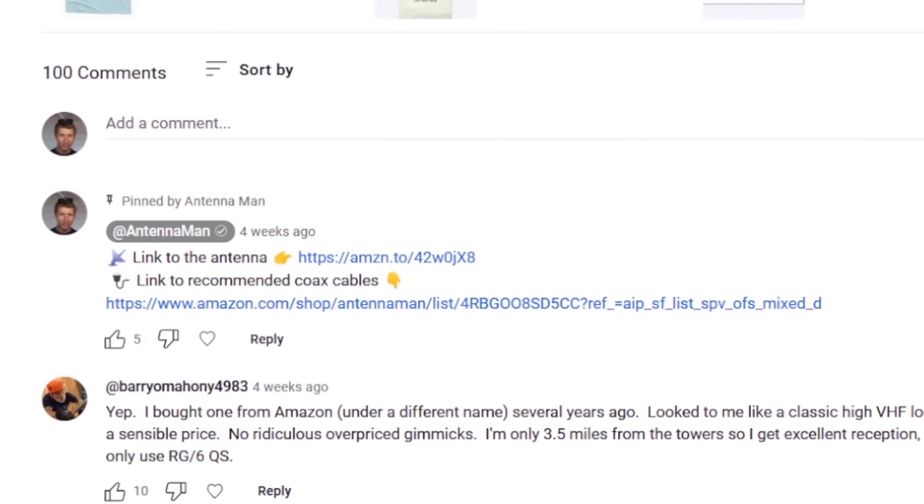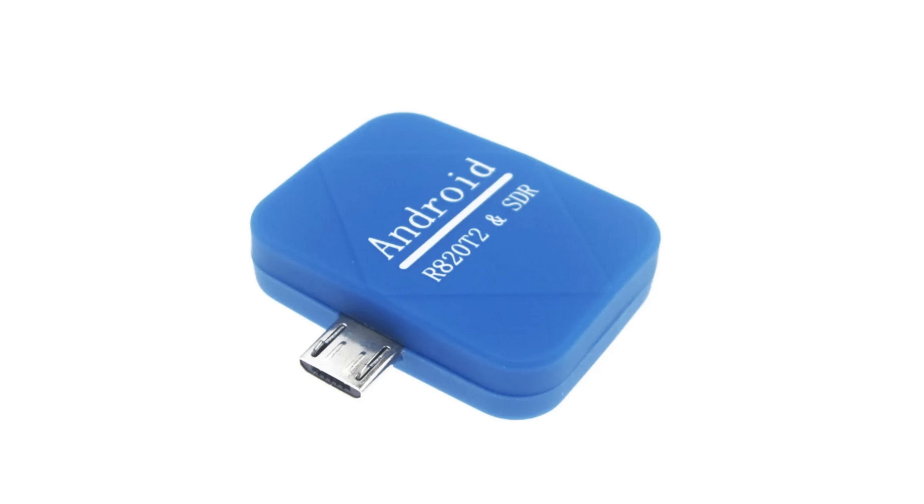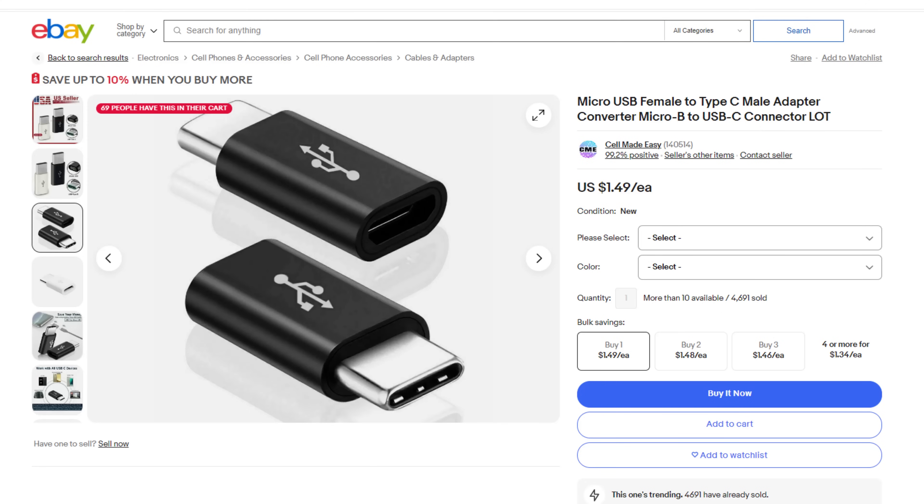If you decide to purchase this mini SDR dongle, be sure to follow my link in the pinned comment below or in the description of the video to help support my YouTube channel. While the SDR has an older micro USB connector, it can be used with USB-C on most Android smartphones using an adapter I linked in the description.